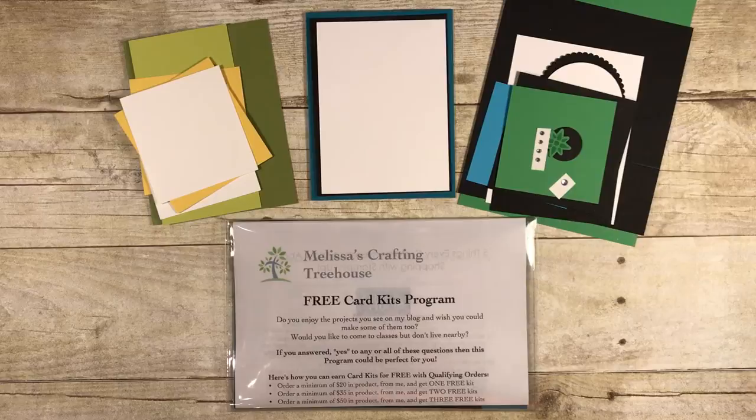You may be asking: what is this free card kit program? The intention is to offer a way for people who don't live locally and can't attend my events to make some of the projects I offer to my local customers and to learn new paper crafting techniques. The full program details are on the events page of my blog, but the basic gist is: when you place an online order with the current hostess code you get free card kits. There are certain purchase minimums, so check the events page — there's a link in the description below. This is what your packet of free card kits will look like.